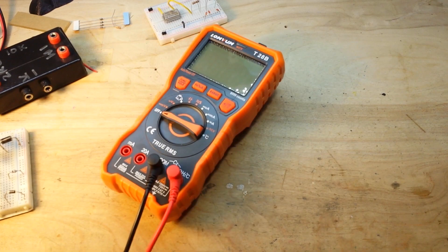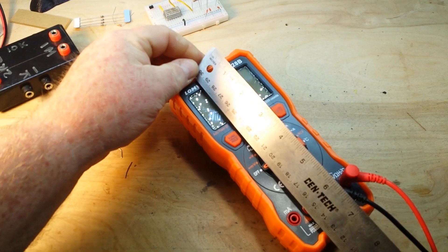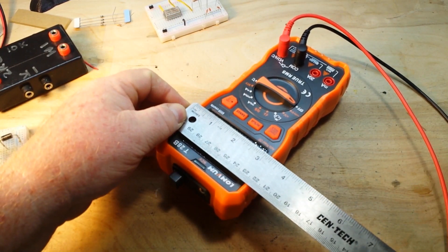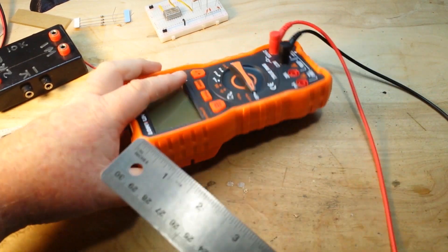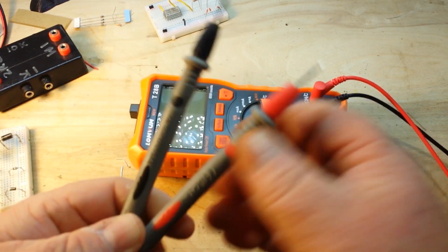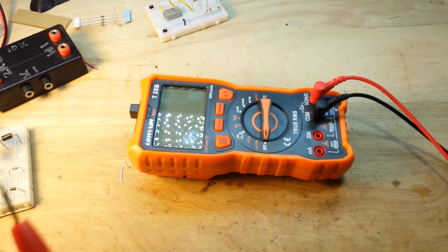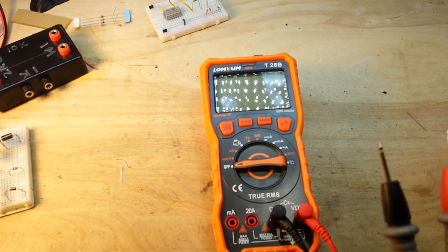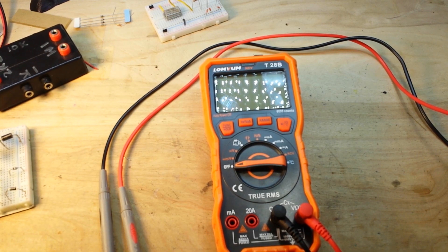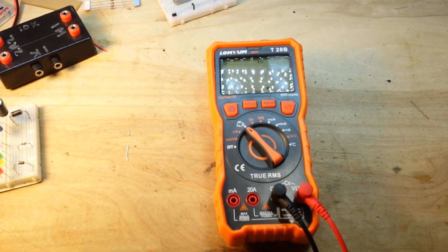It is what I would call a full-size meter — seven inches by three and a quarter by a little over two inches thick. The included probes are your standard cheap chinesium probes, CE CAT III 1000V max — take that with a grain of salt. I stopped reviewing multimeters with the Probe Master probes because I got so much pushback from people about it, so I'll just review with the probes it came with.